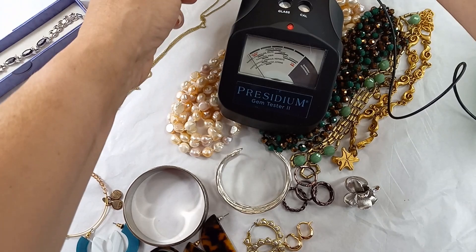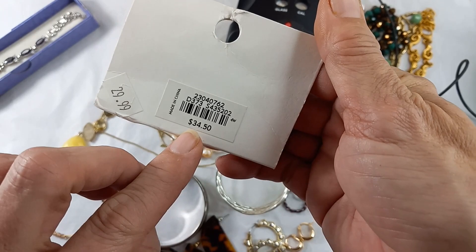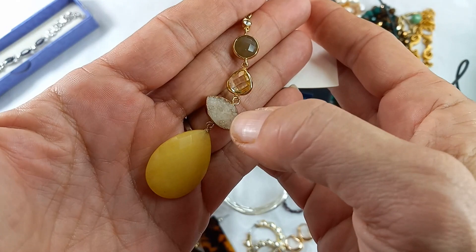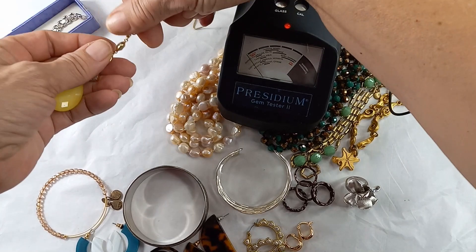Next we have a Loft necklace — new on the card. Here's what it looks like. It was originally $34.50, then on sale for $29.99. It's very long, gold tone, and has either glass or stone. We're going to test it. This right here looks like a druzy, so I've got Pressy out.